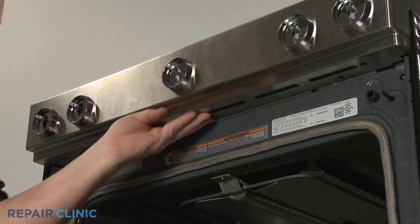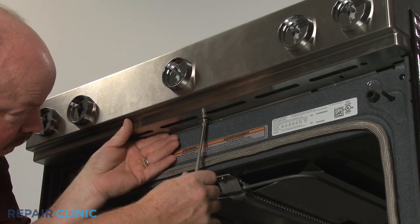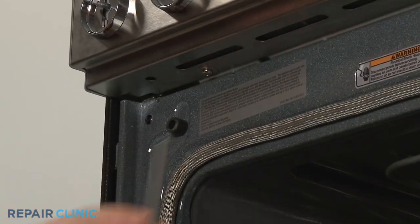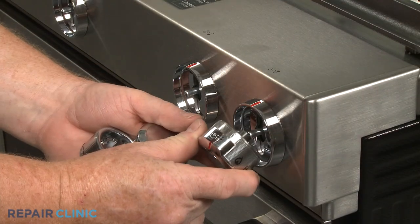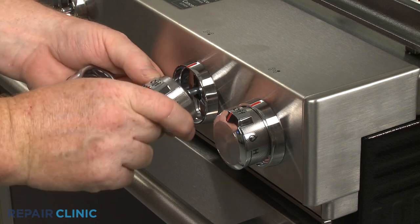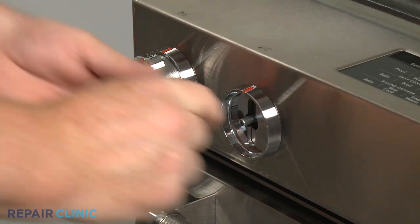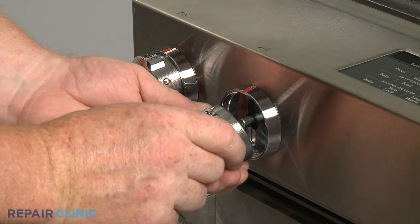Replace the lower cover, then thread the screws to secure. Realign the control knobs on the valve stems and push them into place. Note that the power burner control knob should be placed on the second stem from the left.